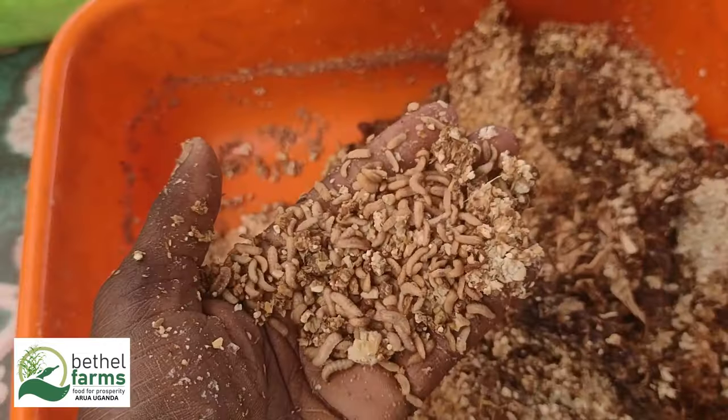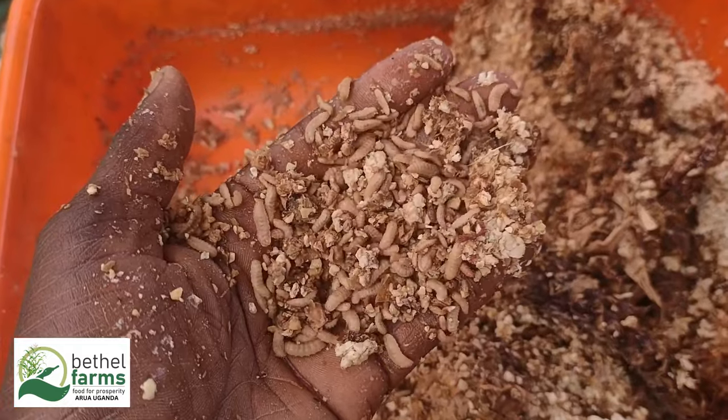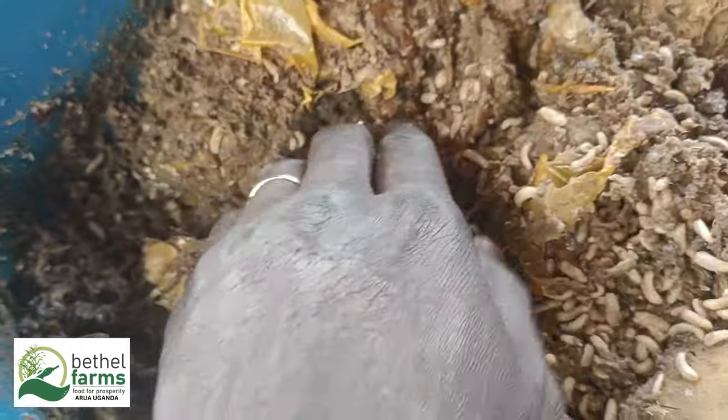Welcome to Bethel Farms and Herbs. Today we will be talking about black soldier fly — why choose black soldier fly for maggot farming.